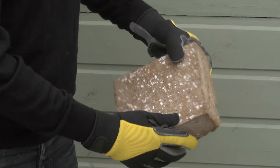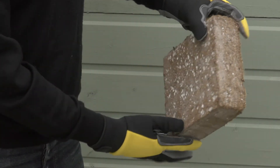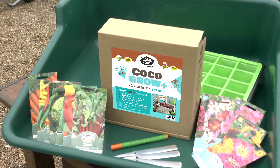The small 1kg compressed coir brick is a handy, convenient size for smaller jobs, and expands to make 15 litres of compost. It's lightweight, easy to carry and takes up less room in your garden shed until you're ready to use it.